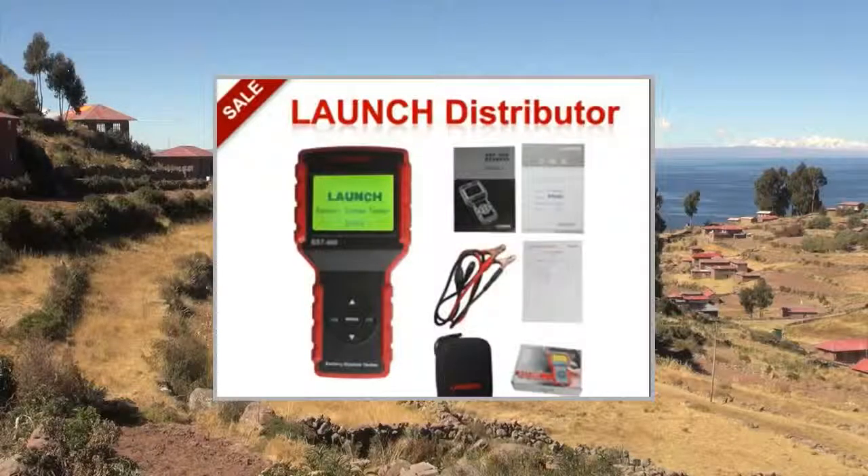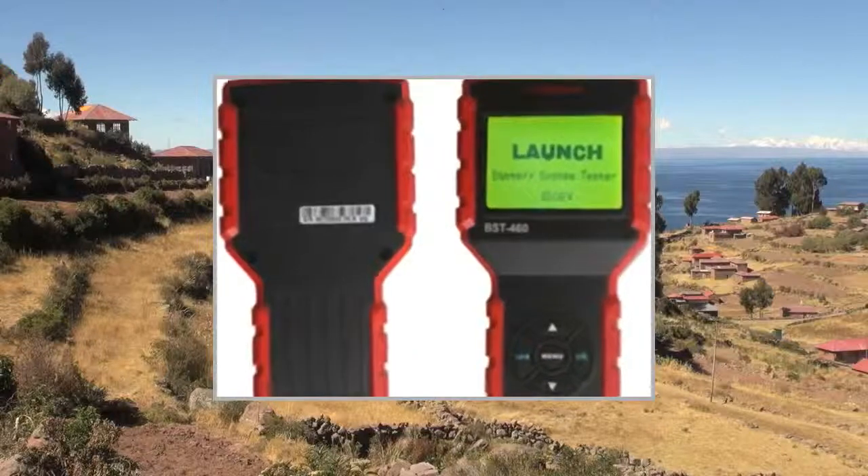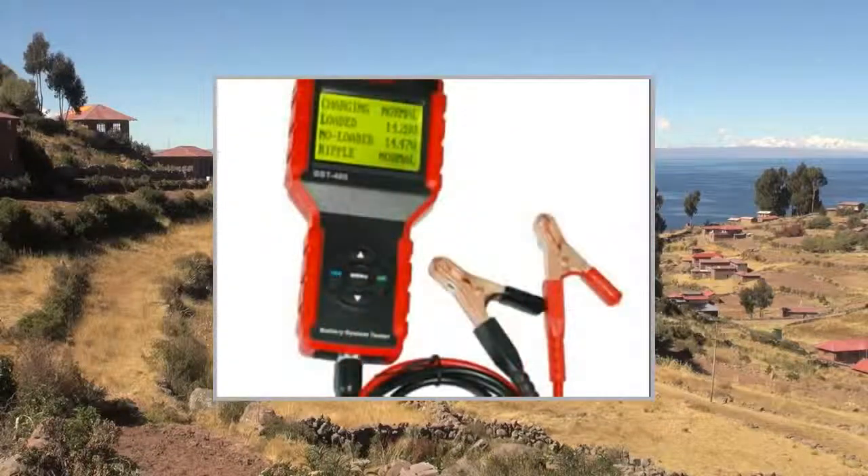Welcome to the video. This is a presentation of the Product Car Safety Security Launch BST460 Battery.